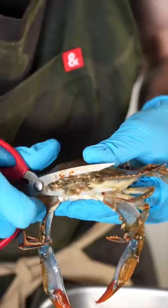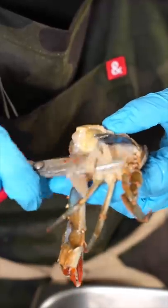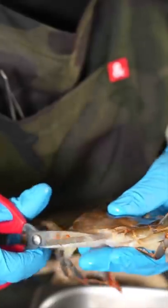Trigger warning. Off with the face. Lift this flap. Off with the gills. Lift up the tail. Remove that too.